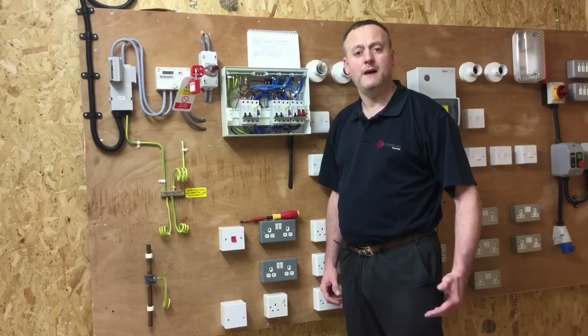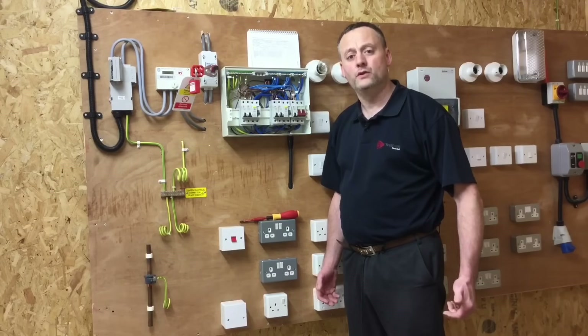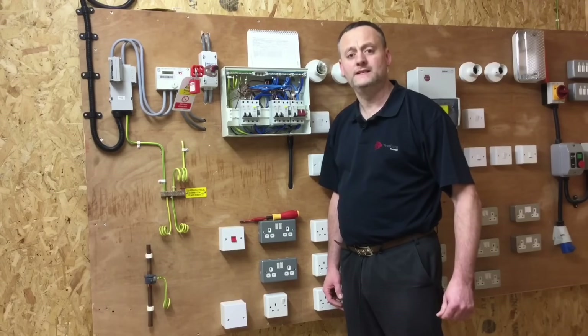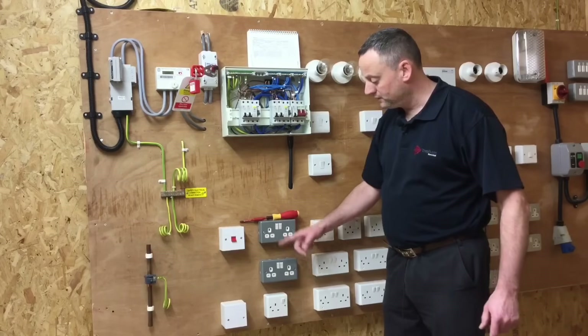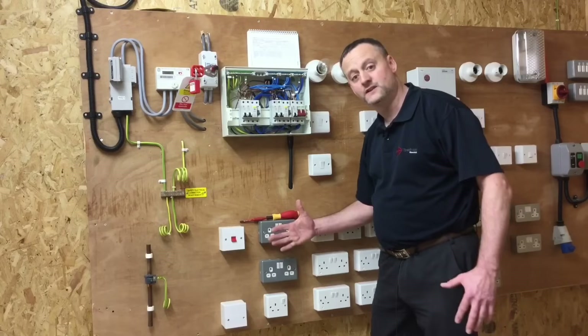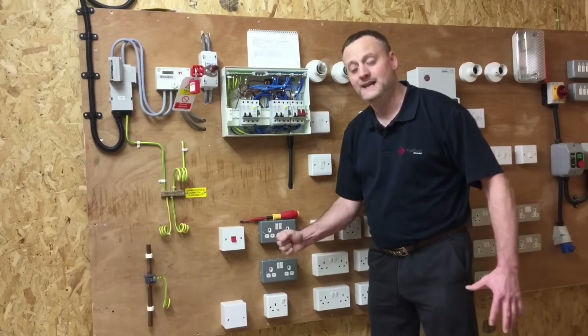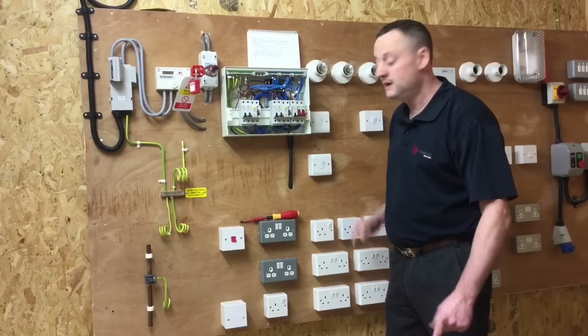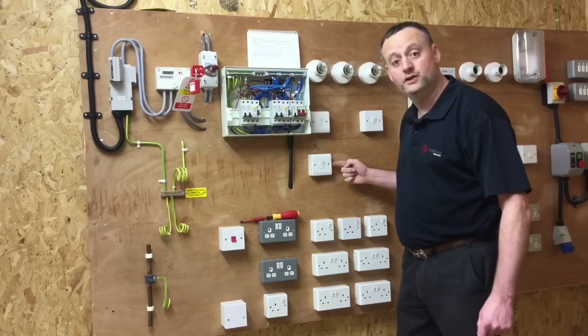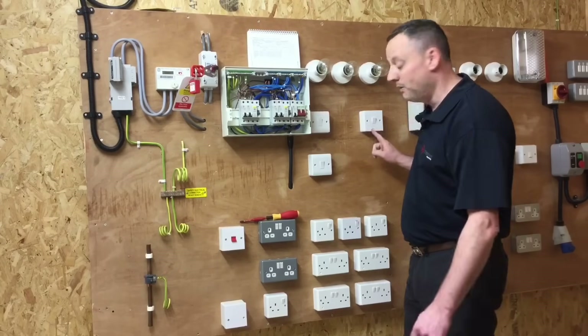Let's recap what's happened up until this point. Hopefully during the continuity test we've left all circuits in the on position. The cooker switch has been left on, all switch socket outlets have been left on so the insulation resistance test will get to the front of the plate. The switching sequence for the lighting circuit has been left in the on position — these two switches are two-wayed and have been left on, and this is a one-way switch.